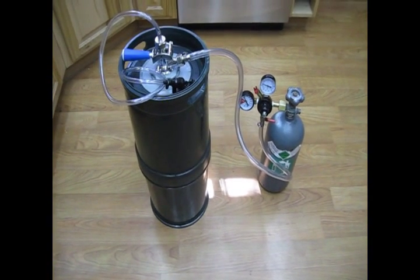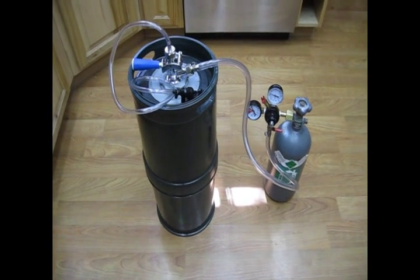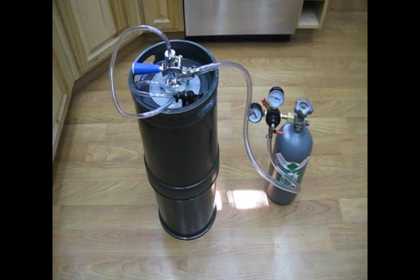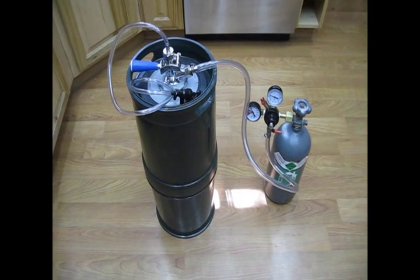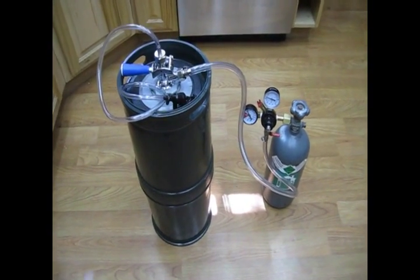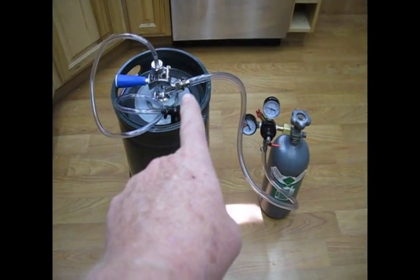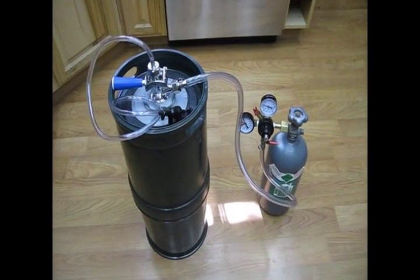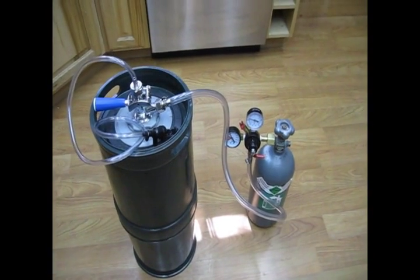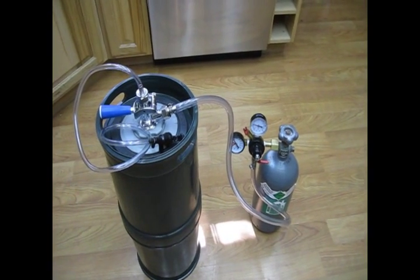During this video, we're going to take you through the purge process that a home brewer would use in preparing their EV keg for filling. As you can see, we have our EV keg hooked up with the Sankey decoupler with the CO2 purge line attached to our CO2 cylinder. The purge pressure that we're going to use is approximately 15 psi.